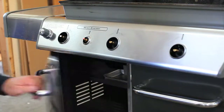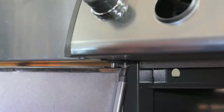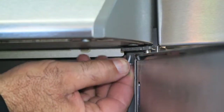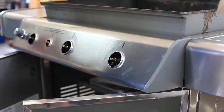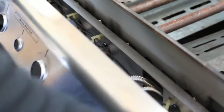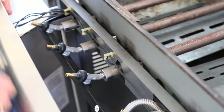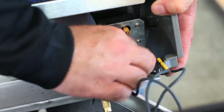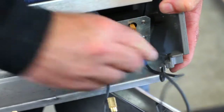Start by pulling off the knobs, then open the doors and remove the two small machine screws underneath the control panel, one at each end. Lift the control panel up off its mounting clips, then slide it forward and rest it on top of the partially open doors. Remove the color-coded wires from the back of the igniter module.